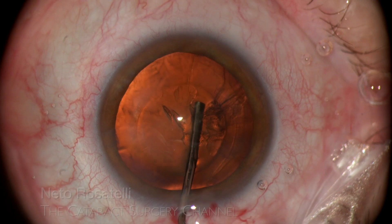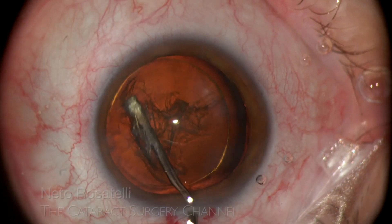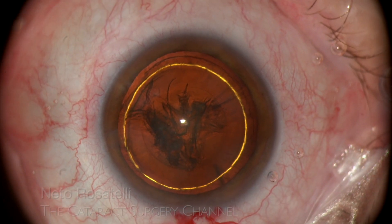Hydrodissection and hydrodelineation follows, facilitating cortex release from the capsule. Who doesn't like to see a beautiful golden ring?